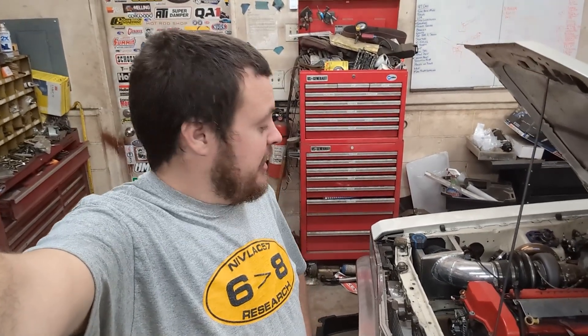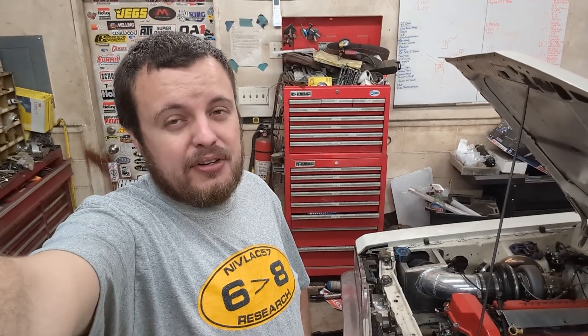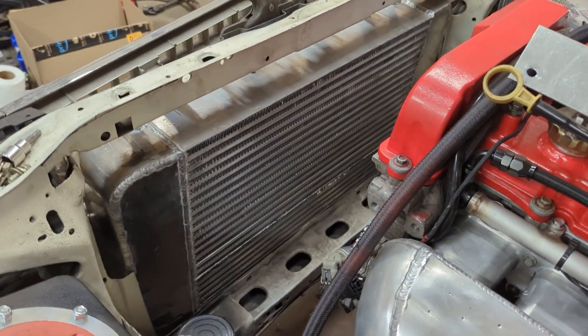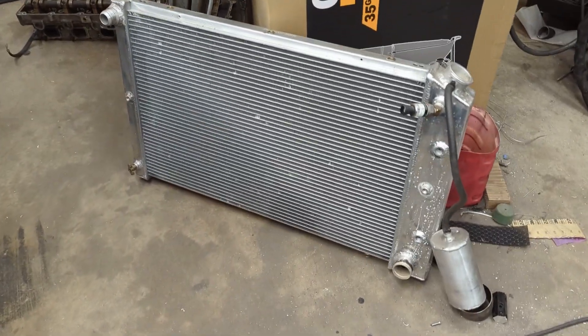The thing weighs like 42 pounds by itself. When we added that, we also introduced a new issue to the car. It overheats now. Basically, we've added this big old chunk of aluminum here in front of the radiator, and now the radiator is not able to get adequate air in order to cool the car.